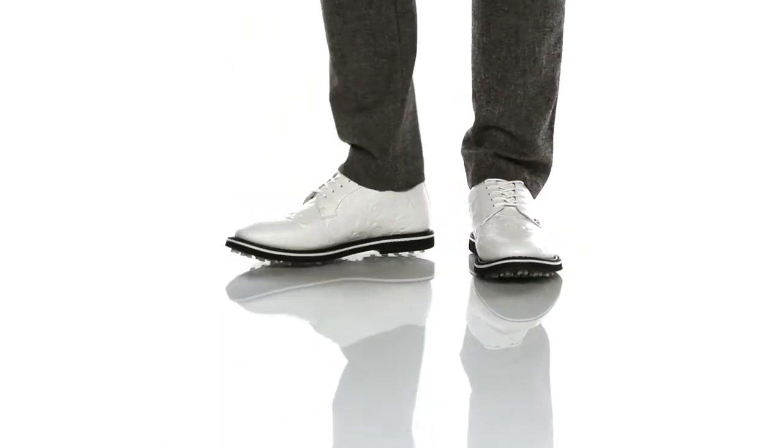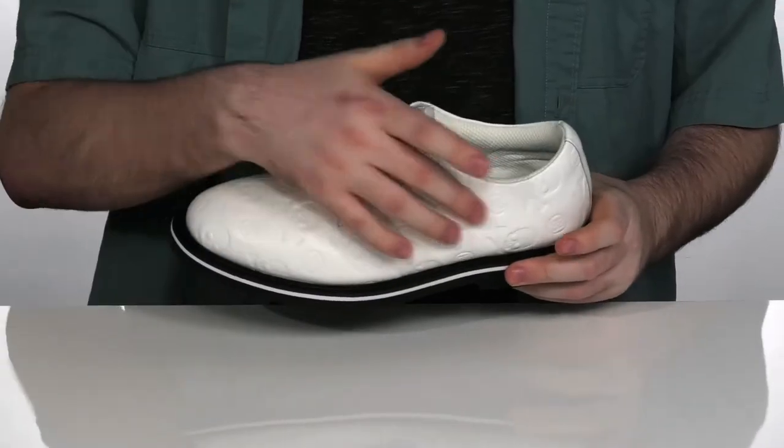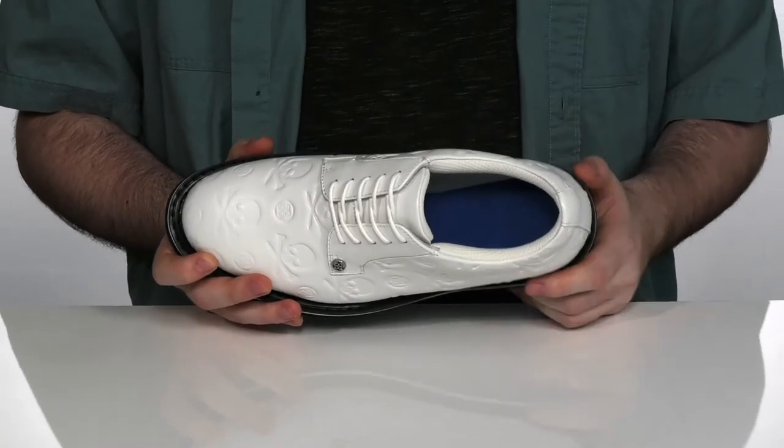The Sharp Golf Shoes have a casual look with their waterproof full grain leather uppers. They feature debossed skull and tees for that edgy look, with an odor-eliminating textile on the inside to ensure that you're always fresh.